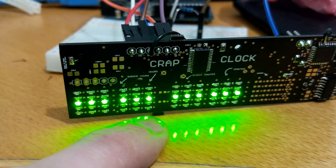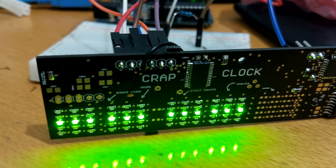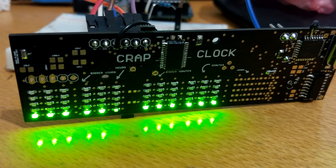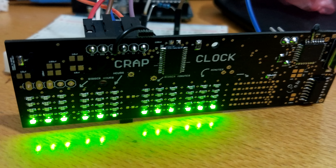I wasn't sure it was working, so I just connected it straight to ground just to test, but unfortunately it was working. I was just using the wrong pin to call the LEDs. There's this bodge wire here — that's on pin 10,